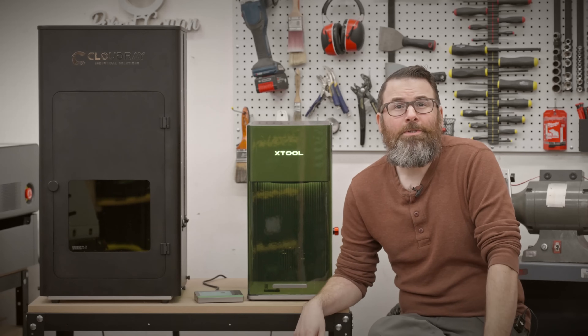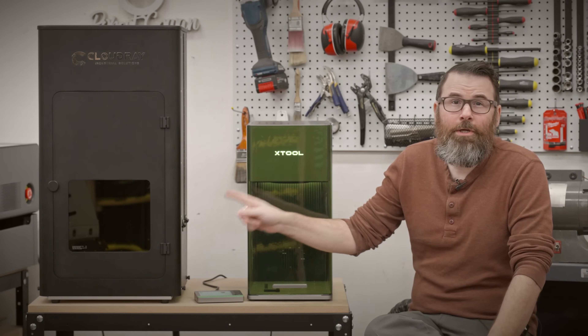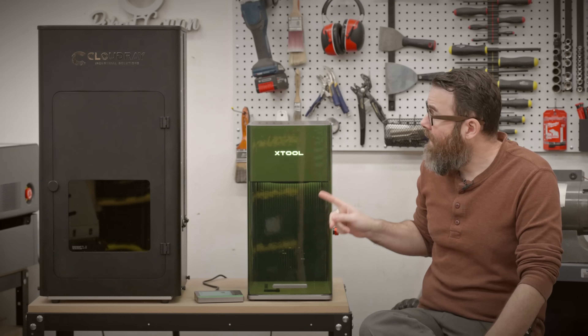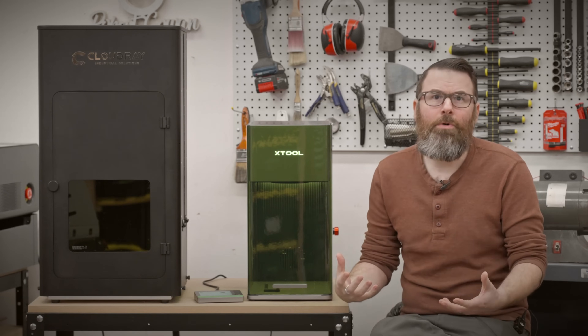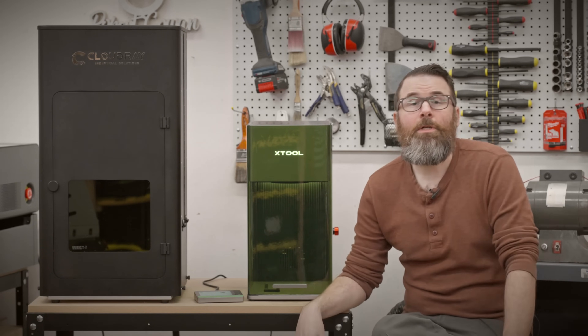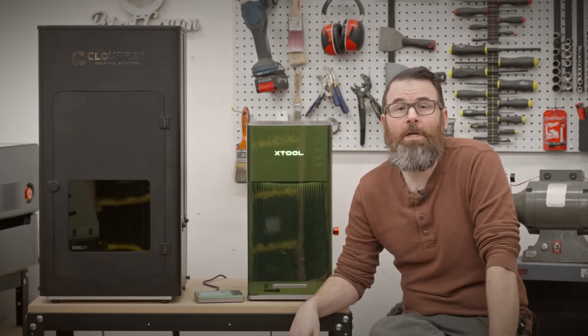Hello everyone, this is Robert and I don't need two fiber lasers. I currently have a Cloudray QS50 as well as an Xtool F1 Ultra. In this video I'm going to go over the pros and cons of each one and ultimately choose the one that I am going to keep in my shop.